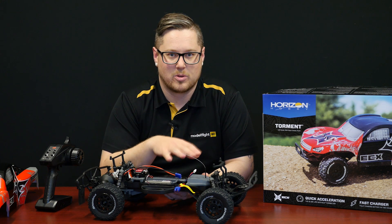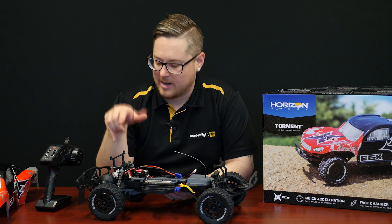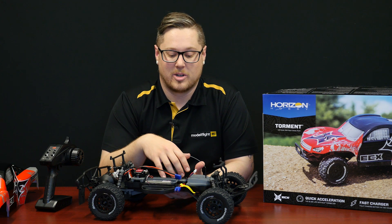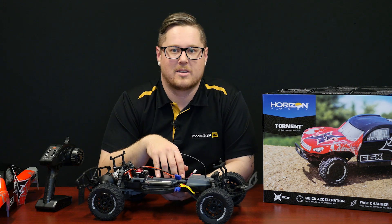It comes pre-installed with a full Spectrum receiver and radio system, as well as a servo, a Dynamite brushed motor and ESC. Really good car for a beginner, a lot of fun and quite durable — so if you're looking for a present coming into Christmas time, I suggest checking the Torment from ECX out.